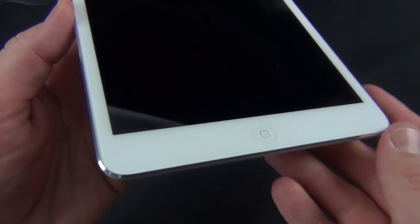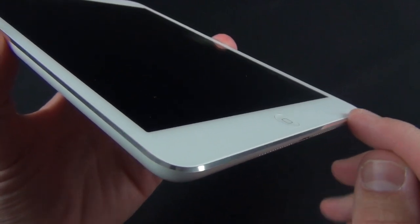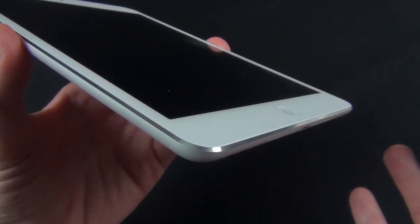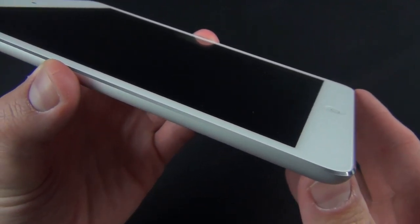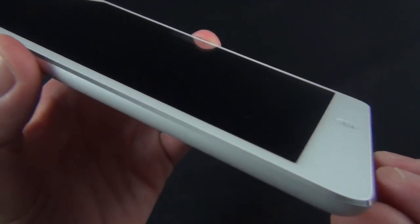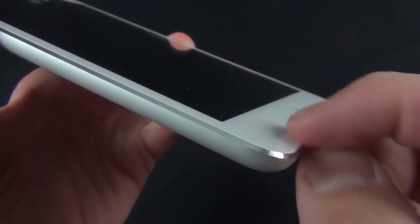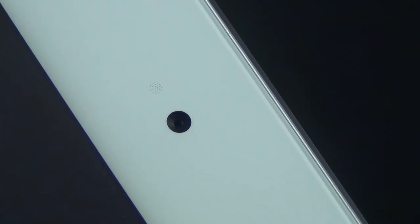Along the bottom we'll find our home button. Along the side you'll notice that polished chamfer which looks very nice — especially on a larger device like this. We've seen this on the iPhone and iPod Touch 5th generation, but it looks really nice here. They've paid a lot of attention to the fact that this bezel perfectly meets up with the glass, so it's a very seamless design. Up top we'll also find our 720p HD FaceTime camera along with an ambient light sensor.